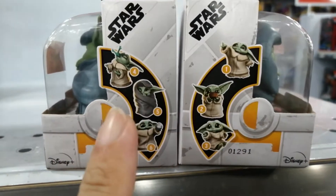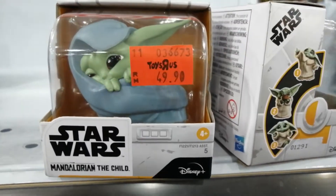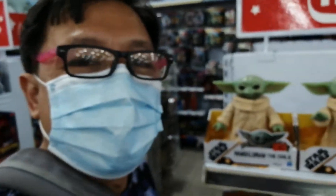This one is number 5. There's the Eating the Frog one. That's really cute. That's the first one and the smallest one, the cheapest one at $49.90.